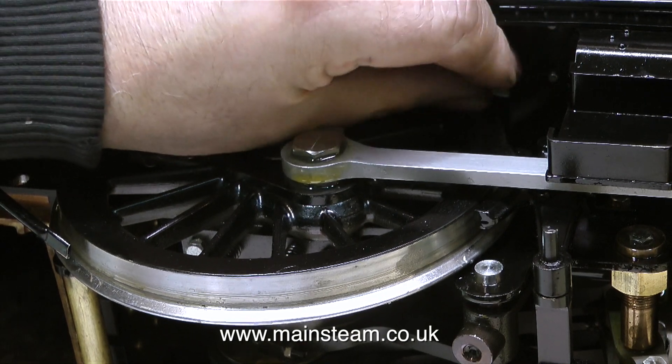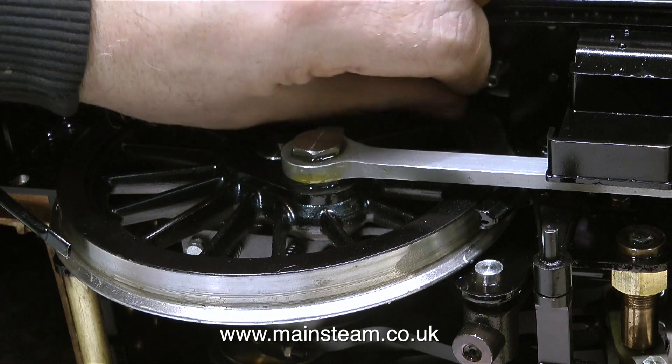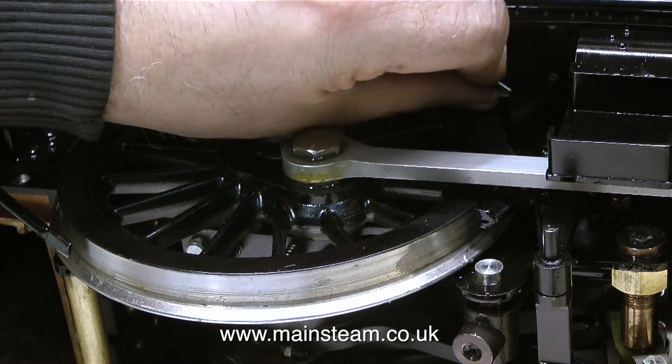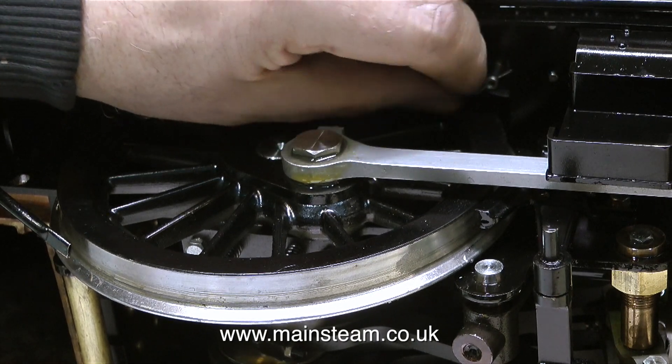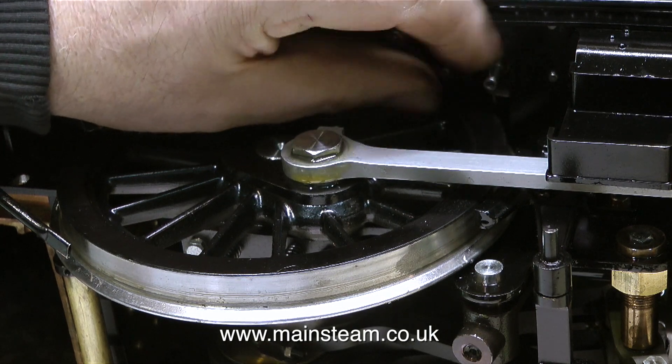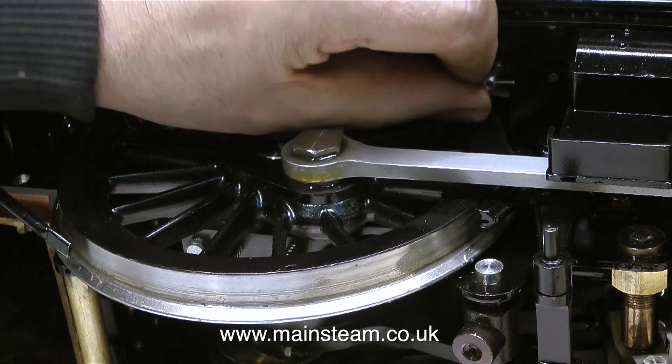To continue with the disassembly process, what I'm doing at the moment is removing this small plug. This is the drain valve for the displacement lubricator. The displacement lubricator on this engine is huge. It sits on one of the running boards, just inside the outer cover of the main tank. You'll see it very shortly when I remove the superstructure.